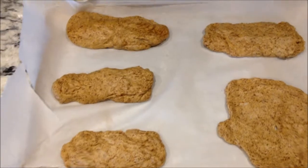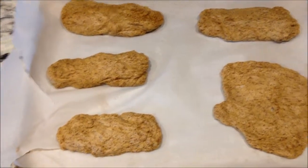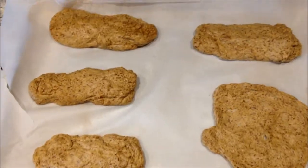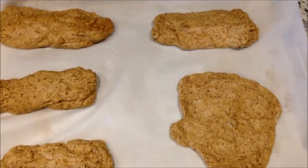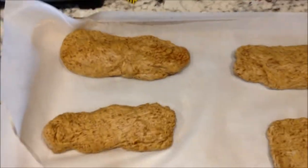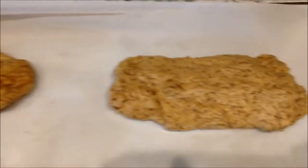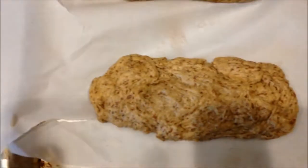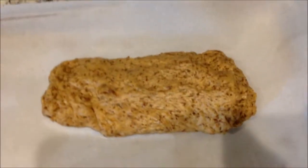I've got my bread dough from the bread maker — I used the dough setting and pulled it out after its second rise. I shaped it into sausage rolls. They don't have sausage in them right now; I'm going to bake them and then cut them open like hot dog buns to put sausages in.